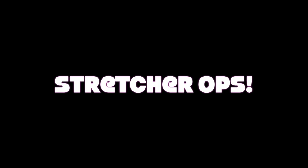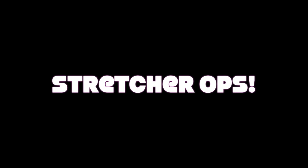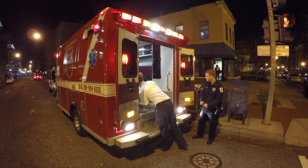Welcome to Stretcher Ops 101. I'm your host, Jacob Berman. Today we will be going over how to properly remove the stretcher from the ambulance.